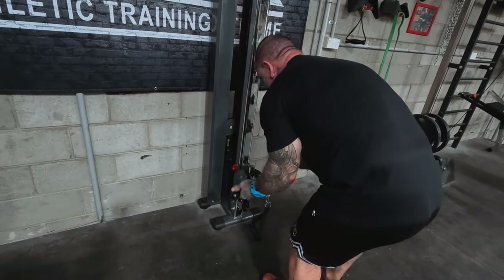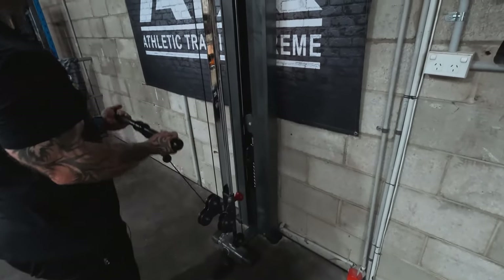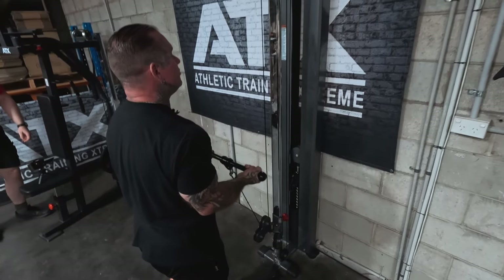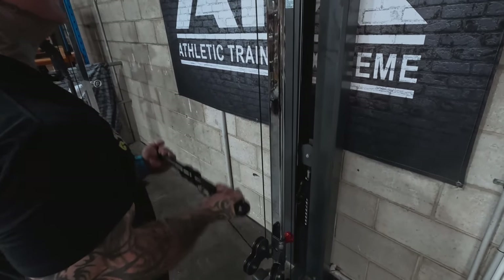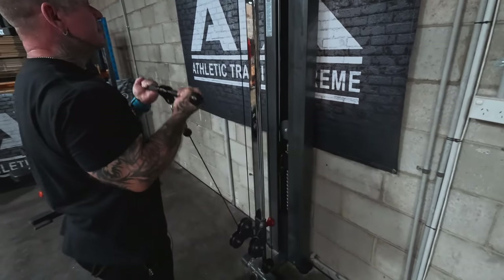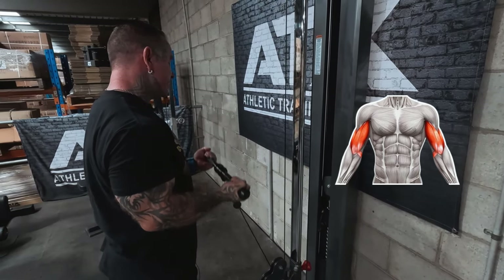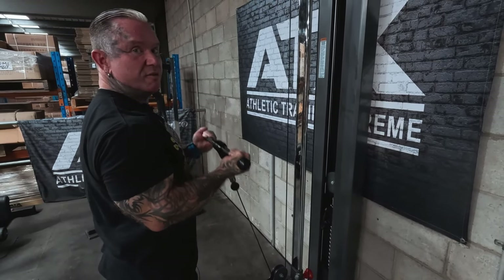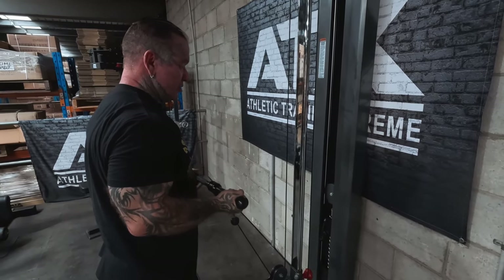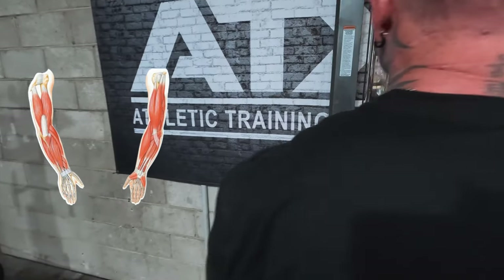You're going to show us the straight bar ones now. Yep, straight bar. Well, you can use an easy curl bar, but even that weight there — just me doing this, I can feel it in the biceps. There's plenty of weight there to get a good bicep workout. And then you can turn it and do your forearms and biceps reverse.